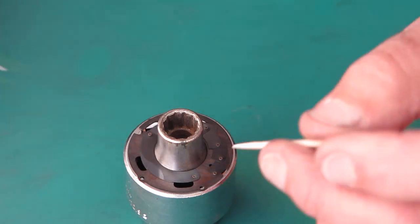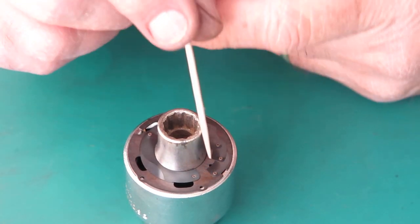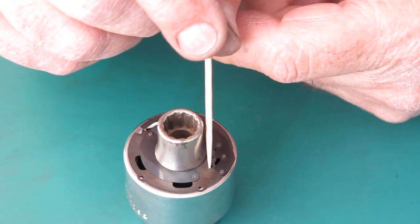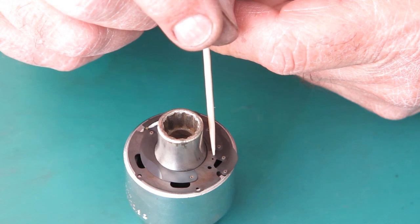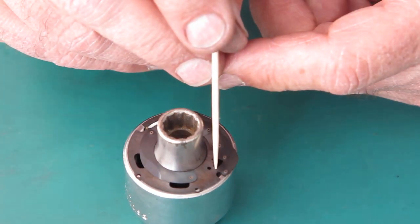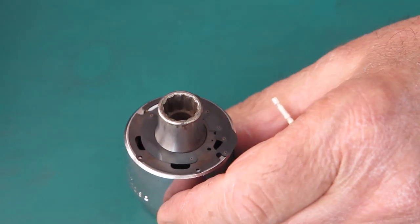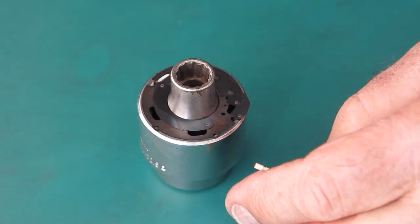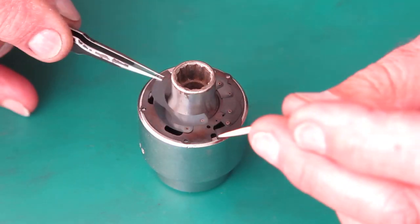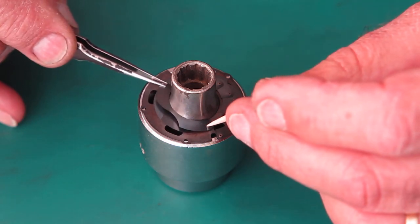It was something that was done for a short period of time and then it stopped. I can only think that it was not a useful thing, or they didn't find it helpful for assembly. Why was it done at all? I could only think it was done to reduce the friction of the blades passing over each other, probably, because you've got smaller areas in contact.